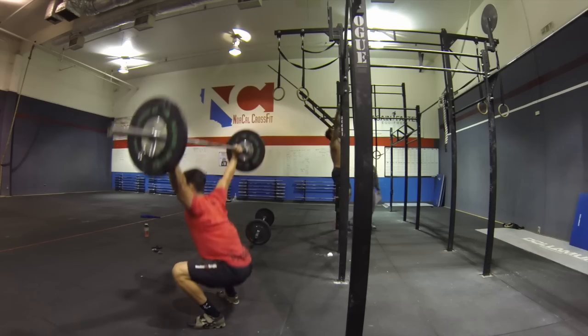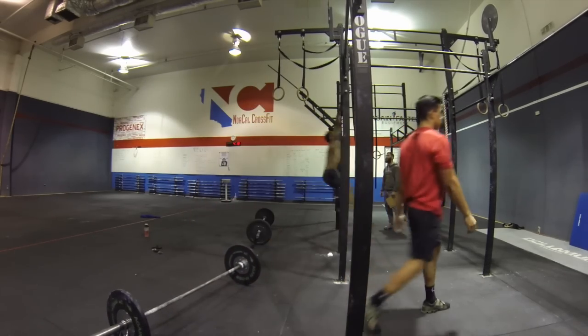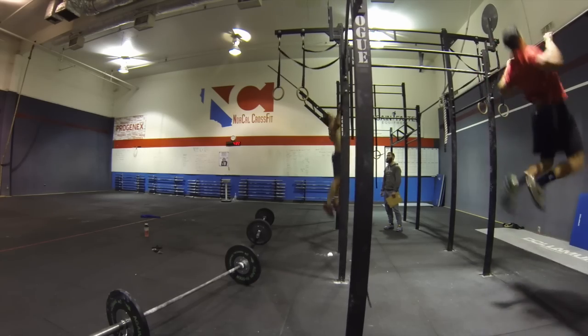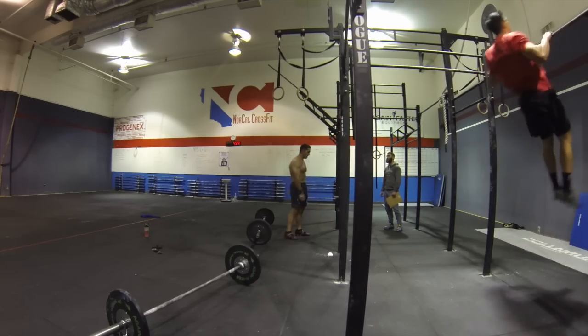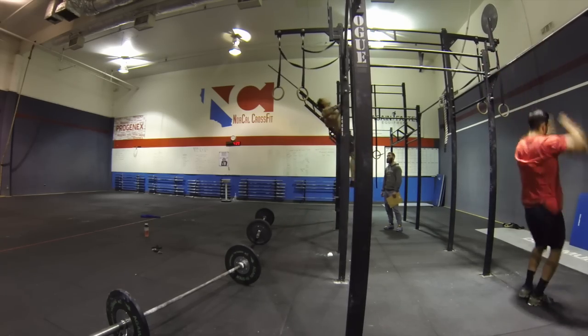Next goal: get all 12 of those overhead squats unbroken. Get on the pull-up bar — did the first set unbroken, it just felt good, didn't feel too struggled. And then on the next set, I think I broke it up eight and four, something of that nature. Somewhere when I started to feel my body breaking down a little bit, I just stopped and jumped off and got another set.